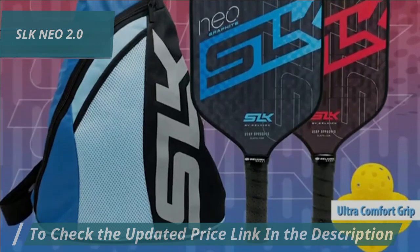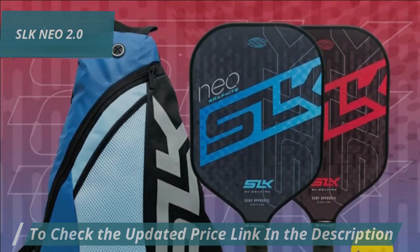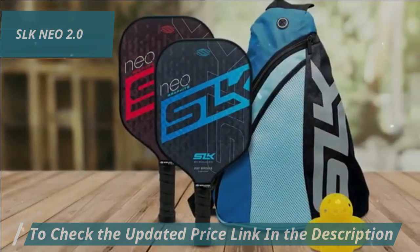The advanced grip technology is another standout feature, offering comfort and slip resistance during intense matches. Plus, its aesthetic appeal and wide range of designs cater to personal tastes while maintaining a professional look.